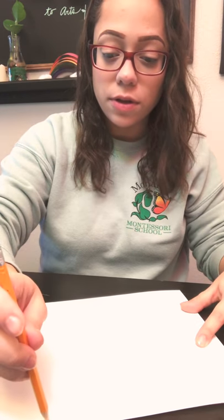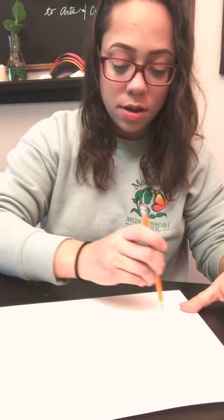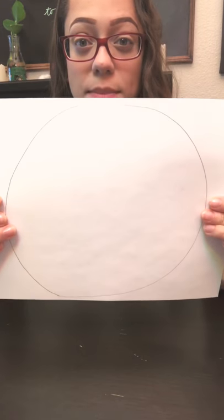So to start off, grab your paper and your pencil and make a circle shape, trying to cover your whole paper. Don't make it too big or it'll come off the paper, and don't make it too small or it'll be a pain to grab off the shaving cream once we lay it all down. This is the size I made mine. Now I'm going to grab my scissors and start to cut around it.